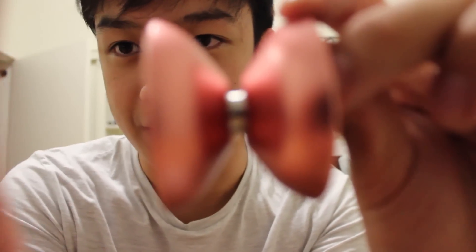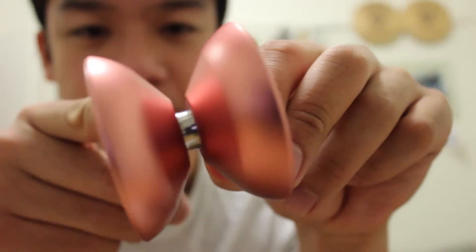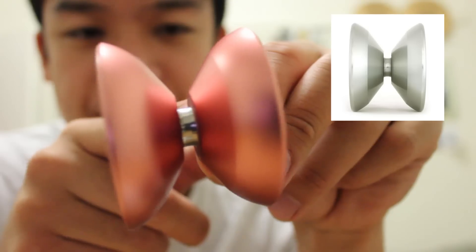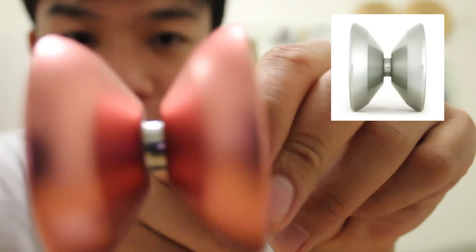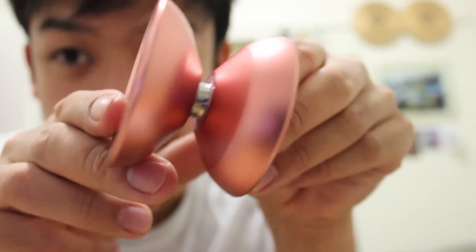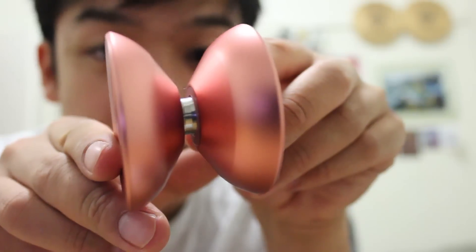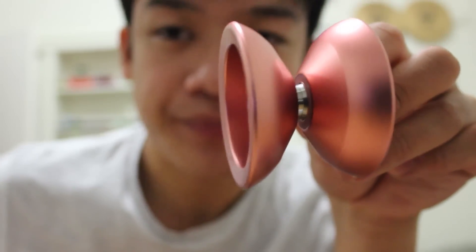I'll try and focus so you can see. Looks really nice. It almost looks like a Sleipnir, but the rims are really large and the profile is made smoother. I haven't really checked it out yet, but by the looks of the specs inside, I'm guessing those are IR pads of some kind. I'm guessing the bearing, by the looks of it, is a center track. So here's the string here. I'm going to go try it out. I'm hoping that's in focus — not really sure, but you guys get the general idea, I hope.